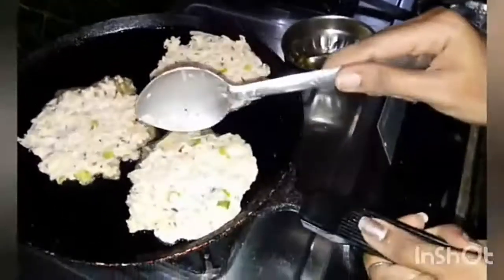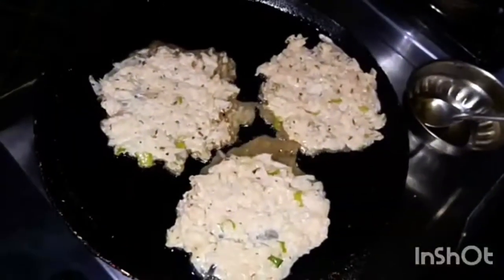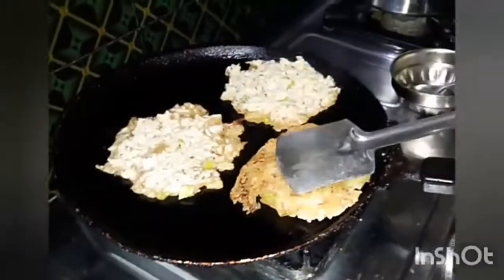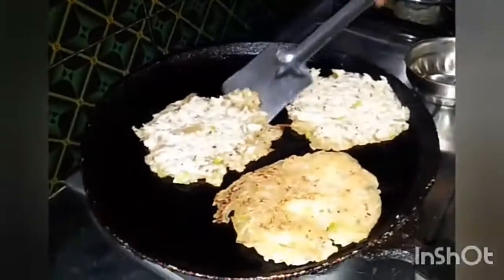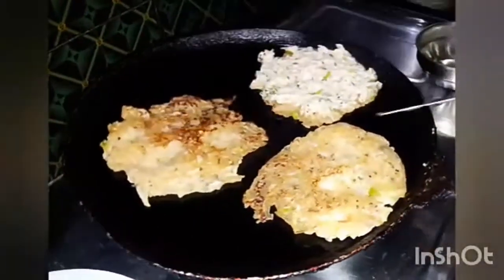So a little bit soft. You can use it as a hot pot. It is too soft.